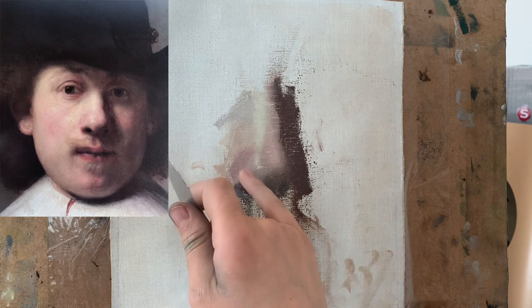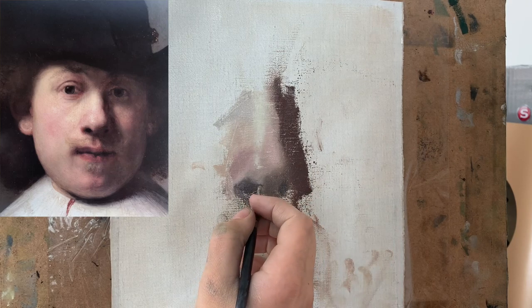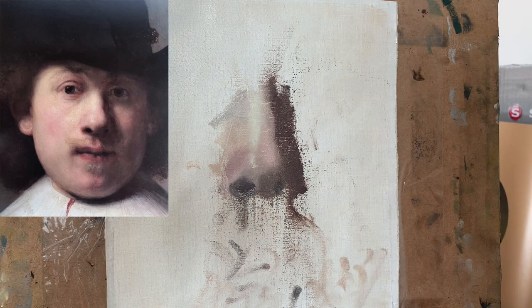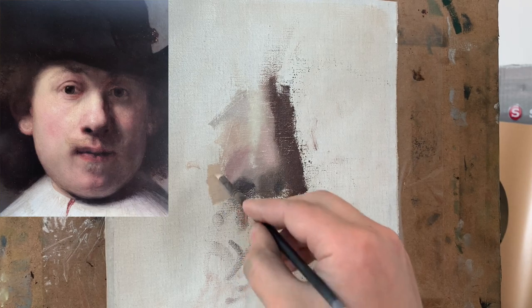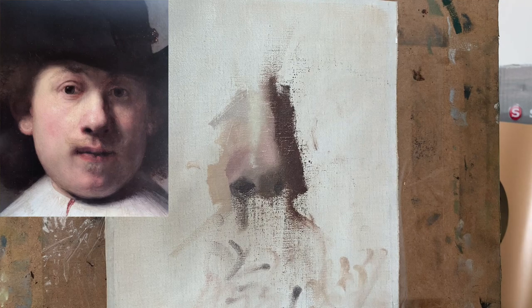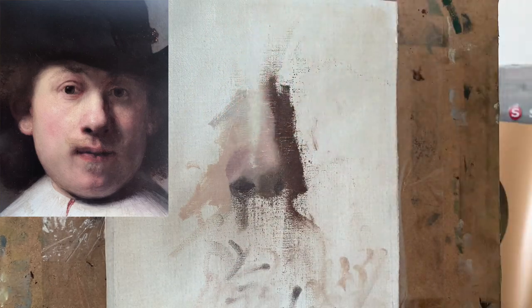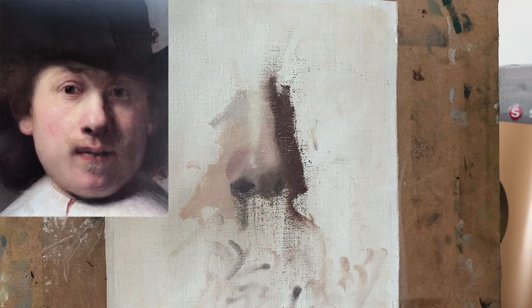As I work I also deal with edges — softening edges that need to be softer and sharpening edges that need to be harder. I turn my attention to the area of the face right next to the nose, the left part of the nose, and mix up a more orangey color — not as pink-like — applying it next to the nostrils. It's important to consider the surrounding areas of what you're painting. In this study the focal point is the nose, but the surrounding areas help me figure out what colors and values the different parts of the nose should be, because the nose works in concert with what surrounds it.